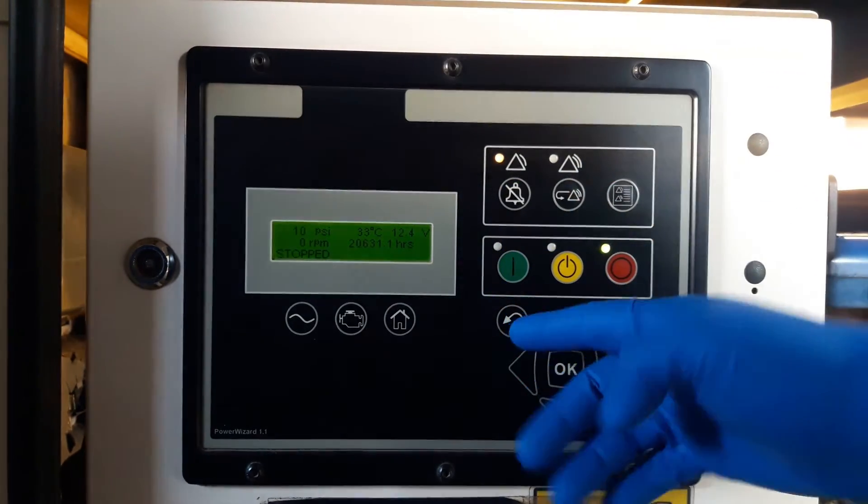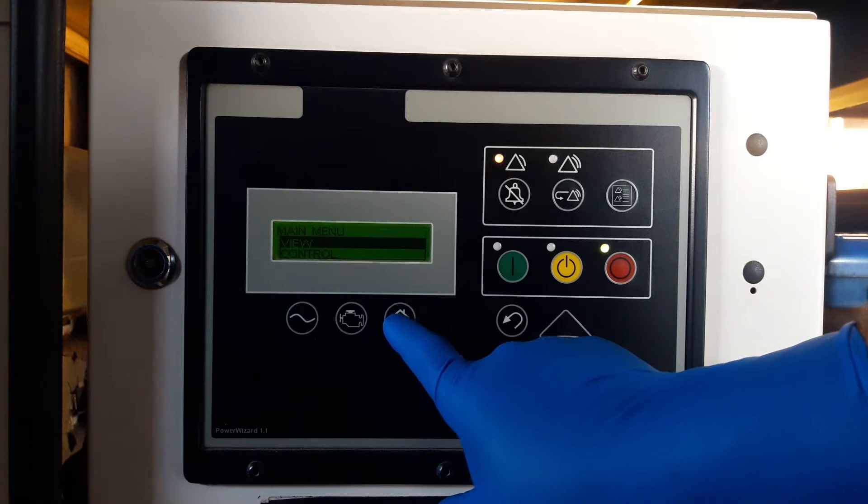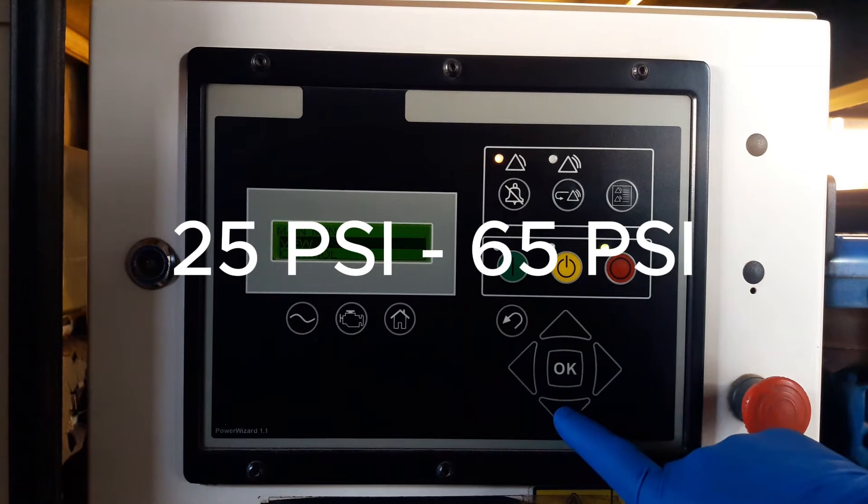The unit of measurement is either psi or bar. The ideal oil pressure is between 25 to 65 psi when the engine is running.